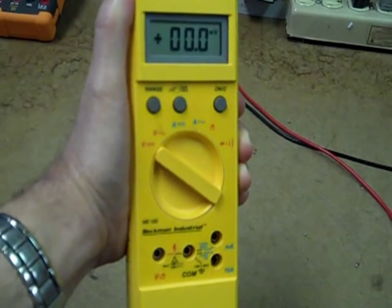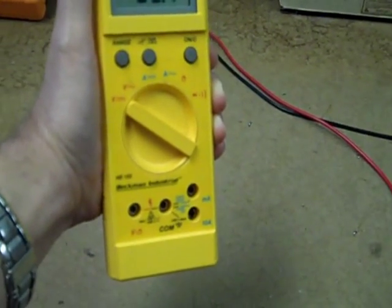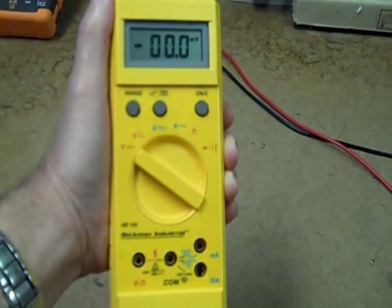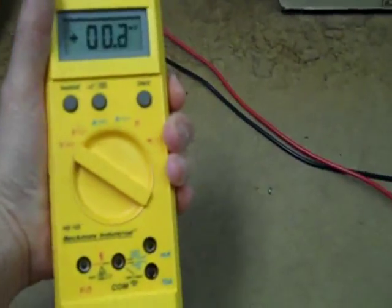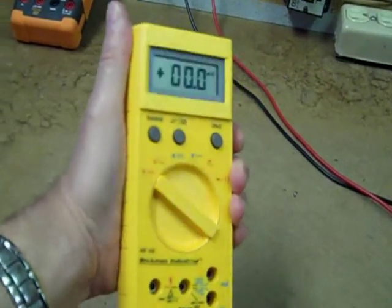It does not have touch hold, which is a little bit of a drawback, and it is limited to 200 milliamps on the milliamp range. It doesn't do microamps, but it's just a good meter. It's got a good feel to it. It's very responsive, very reliable, and I really like it a lot. It's one of my favorite daily use meters.